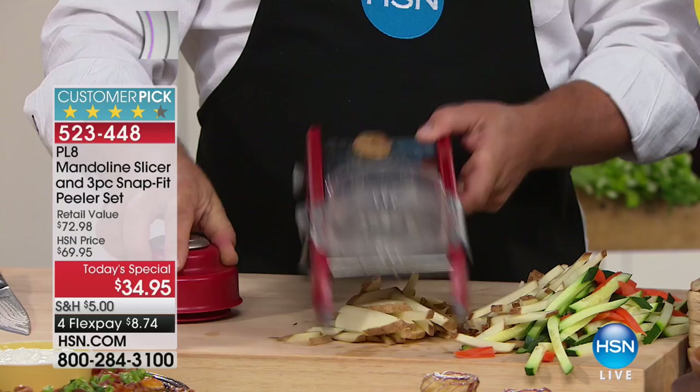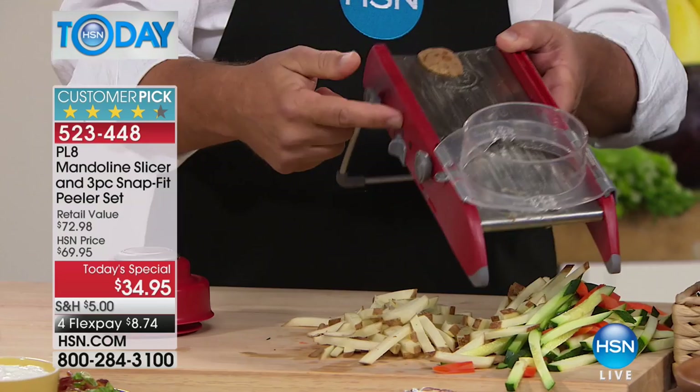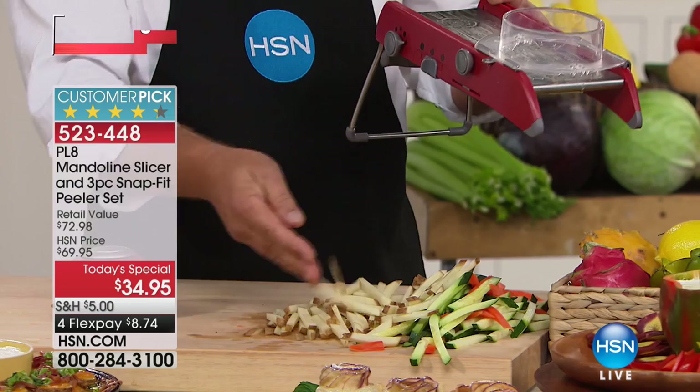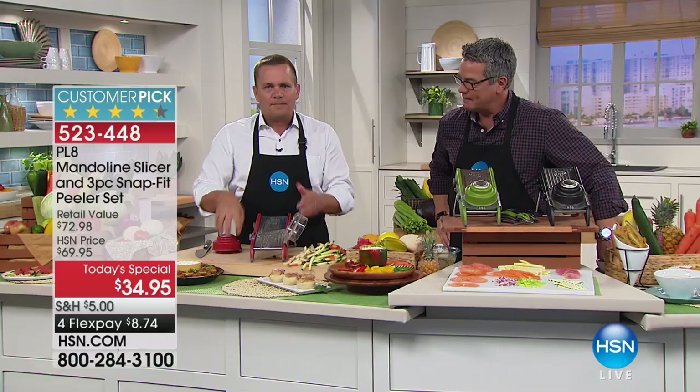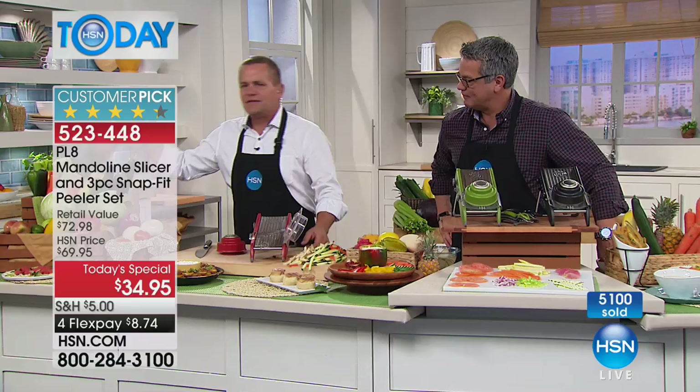It saves you so much time. I just made french fries from two potatoes, julienne carrots, cucumber icicles, and zucchini spears for a vegetable tray — all done in seconds. Here's the best part: it has a safety holder. Years ago when mandolins came out, if you slipped on one of those old four-sided knuckle busters, when you got close to your fingers you had to stop, and if you slipped you'd end up cutting yourself. PL8 came out with a guide that flips up or down over the machine.